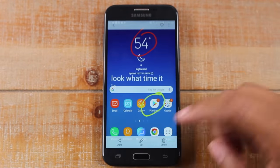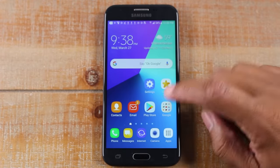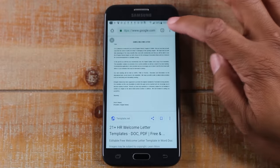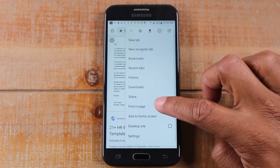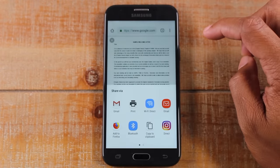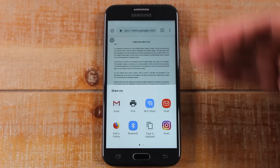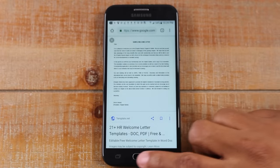You can also print from Google Chrome. Tap the three dots, then you may need to tap Share first, and then you can hit Print. That's how you would print a whole website page.